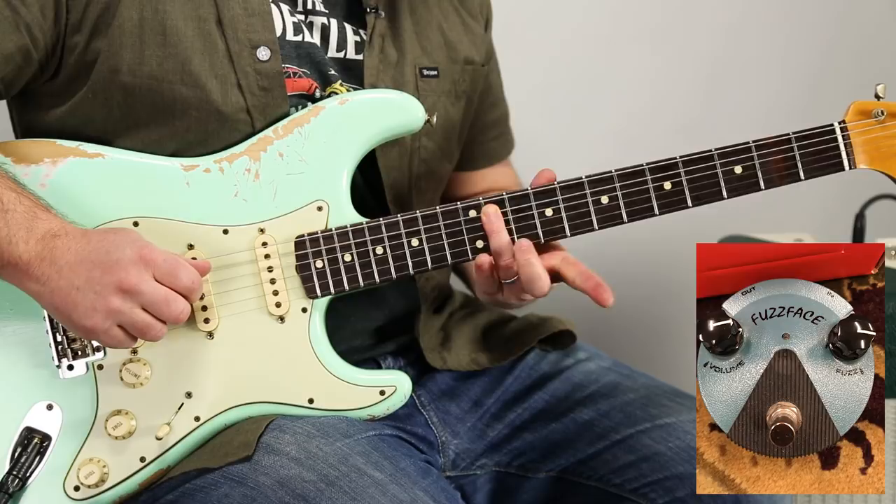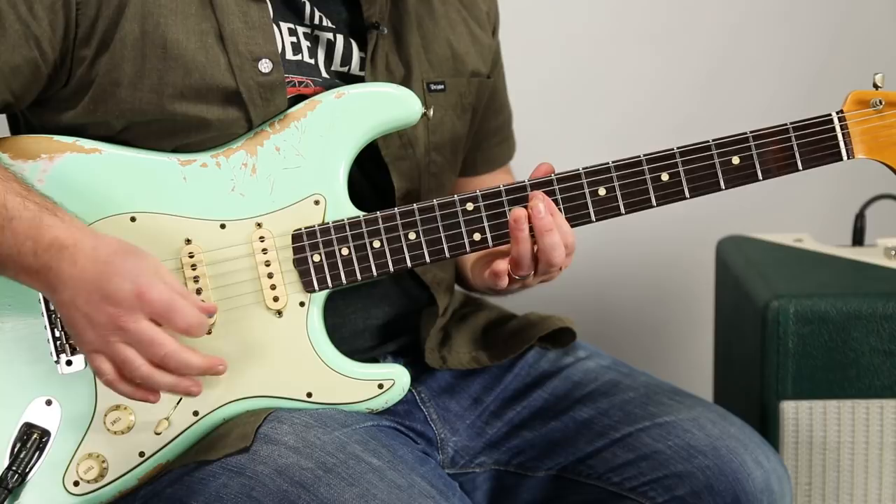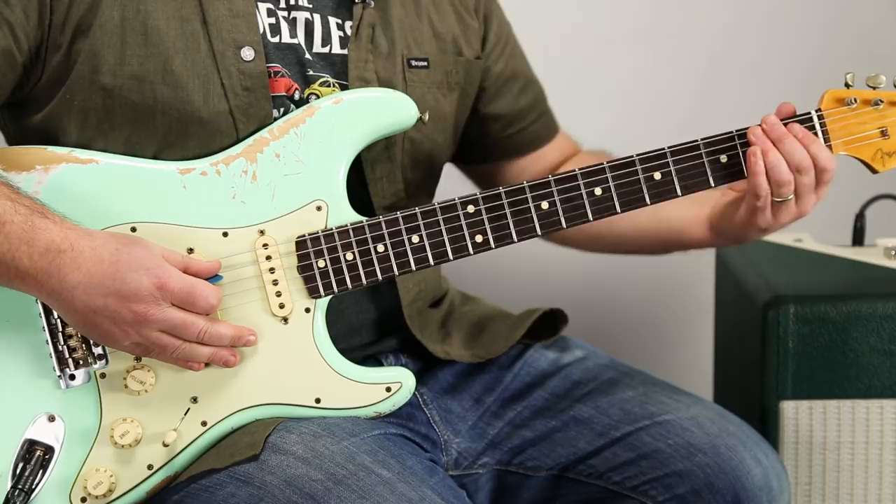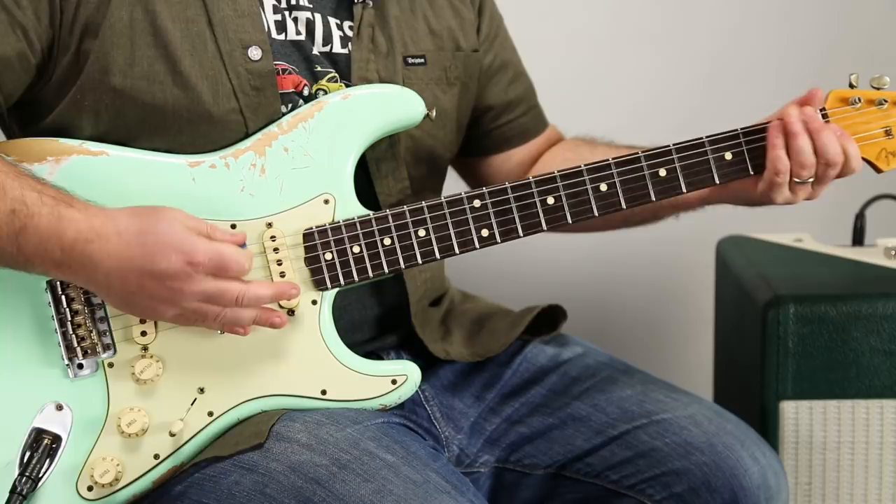The riff starts with the 11th fret A string with the ring finger, and then I'm playing the ninth fret of the D and G. It does a repeating riff like that, and then finally lands on the 11th of the A and slides down.